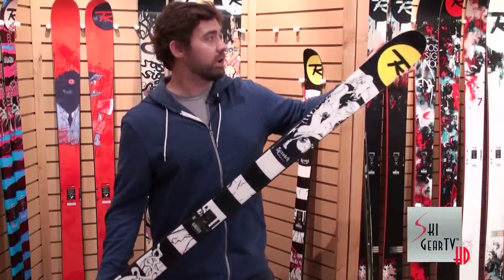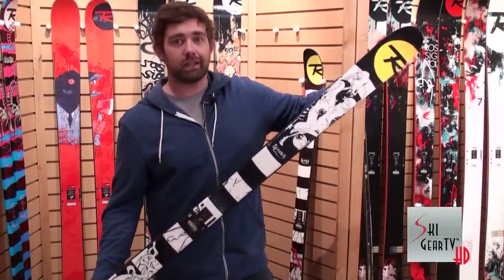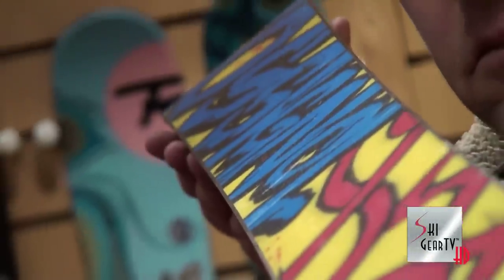We also include what we call jib tip and tail on this. It's got a rubber insert in the tip and tail for enhanced durability, lightness, and great swing weight. You take these things in the park and just send it.